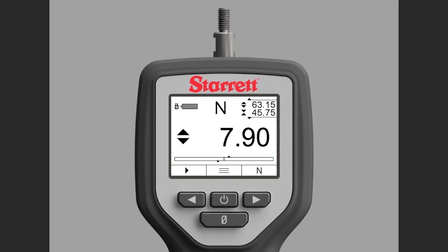Now if I go back to zero, notice up in the display it has frozen the two peak readings — both tension and compression. The other modes that we have with the force gauge are peak compression and peak tension.